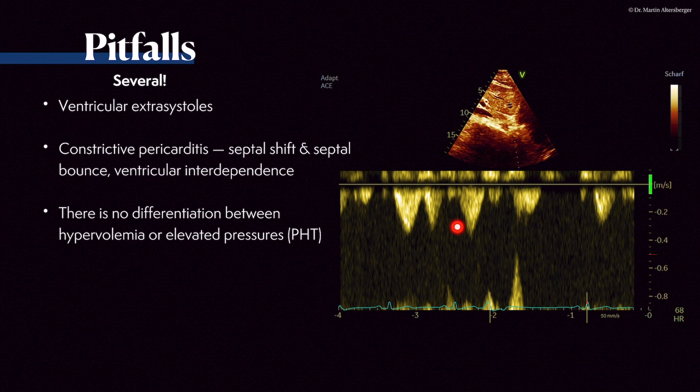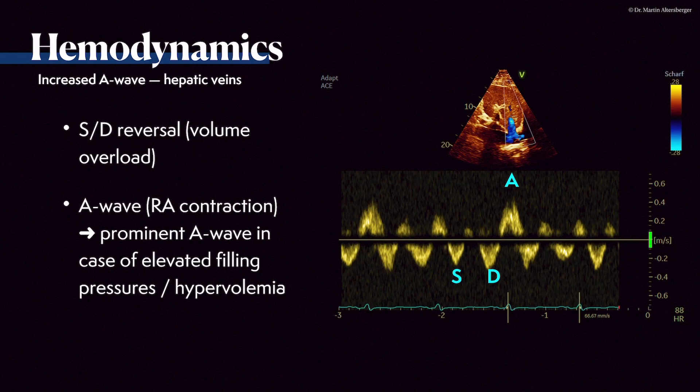There are more pitfalls: for example, extrasystoles — as seen in this case of a ventricular extrasystole. Constrictive pericarditis with septal shift and septal bounce changes the signal due to ventricular interdependence — this is a topic for a specific lecture. Furthermore, there is no differentiation between hypervolemia and elevated pressures from pulmonary arterial hypertension possible. The S-to-D reversal denotes volume overload. A very prominent A wave also points to elevation of filling pressures and hypervolemia, as was present in this patient.